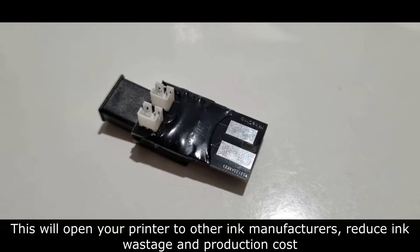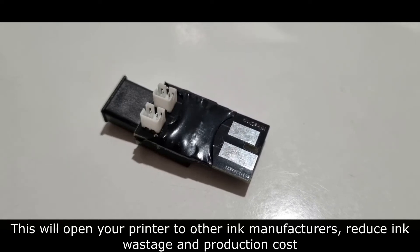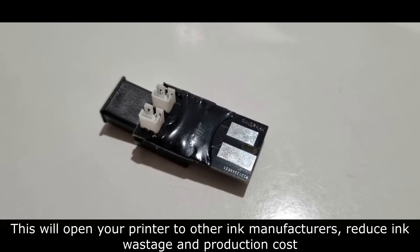This will open your printer to other ink manufacturers, reduce ink wastage and production cost.